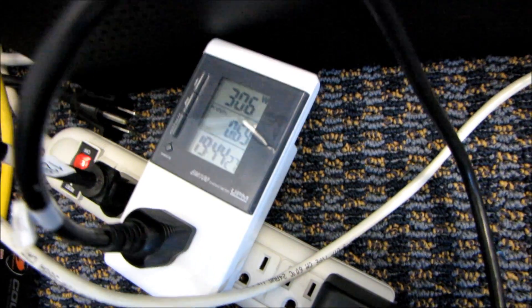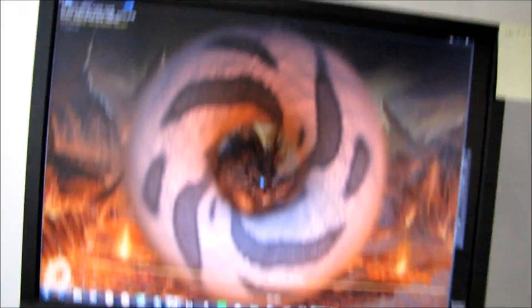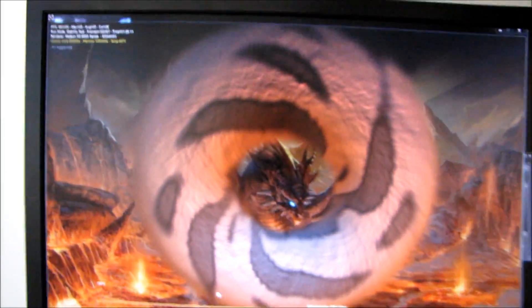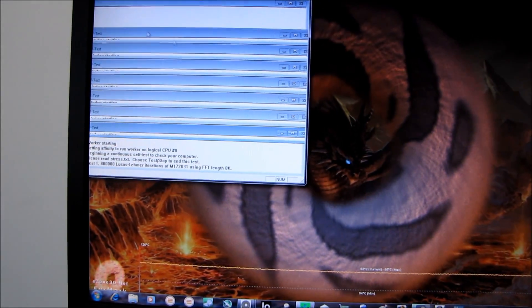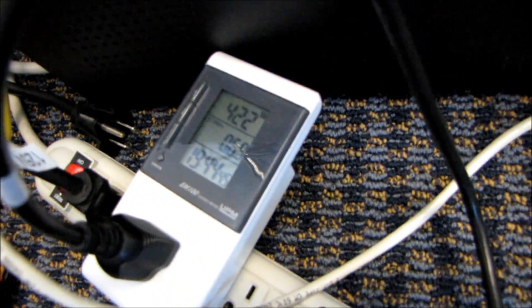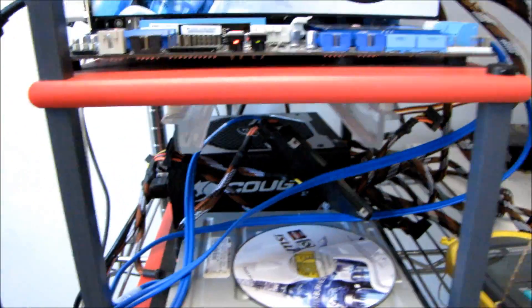Power consumption is always a big one. My system with the Radeon 6870 pulls about 300 watts from the wall under a full FurMark load. We'll fire up Prime 95 to give the CPU a bit of stress as well — this should represent what kind of power supply you'd need. This is a basic system with an 80 Plus Silver power supply, so that's a best-case scenario.